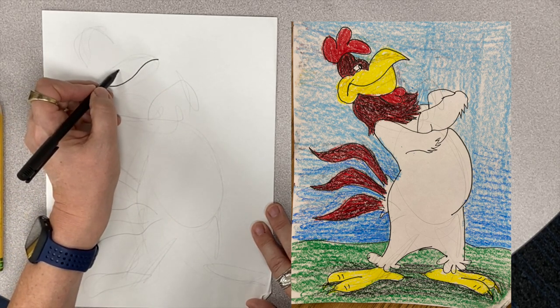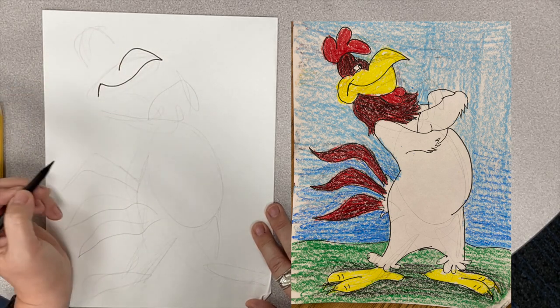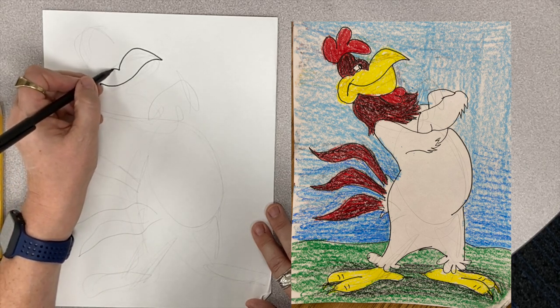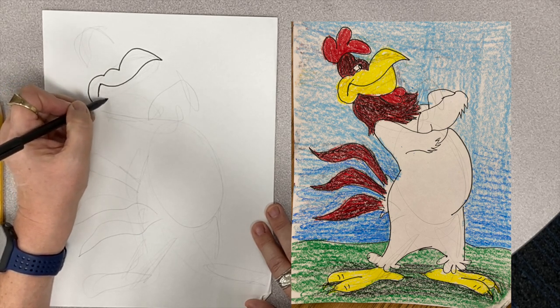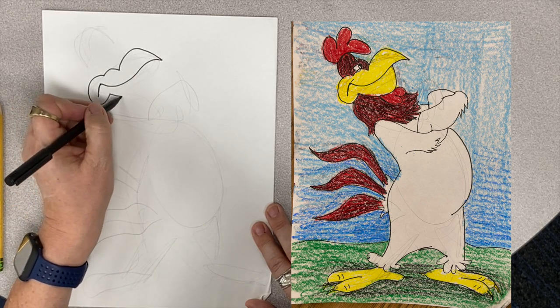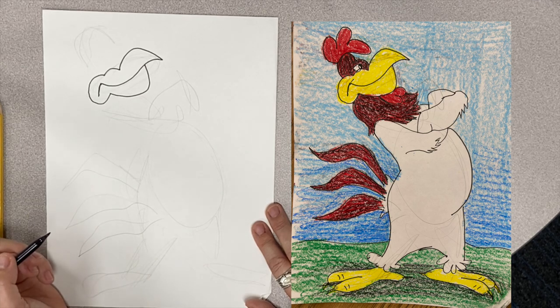Then about right here on the S, I'm going to make the top of his beak. And then I'm going to make a bump, another bump that's going to come around like that. And then I'm going to make the bottom of his beak — it's going to come up like that.